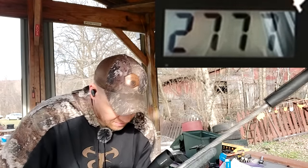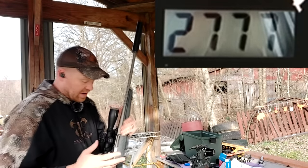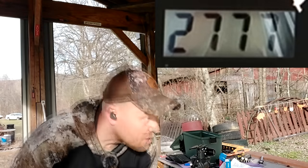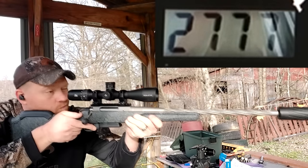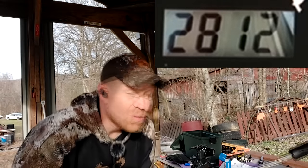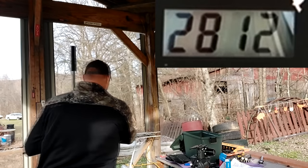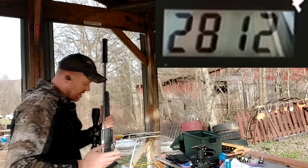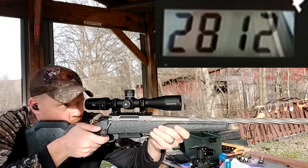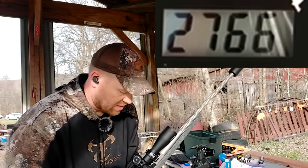2770. Faster than I expected, and that's good news — that means we're not losing as much velocity as people were saying we would. 2777. 2812. That's not too bad — people were saying it was going to be a lot slower than that. And that's a 2766.